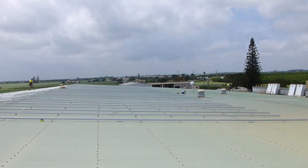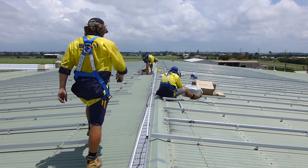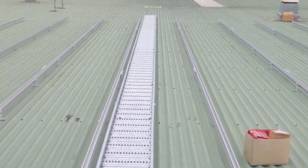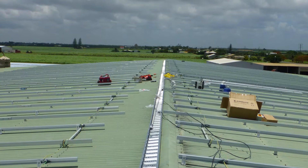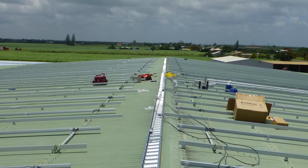The same procedure is then repeated on the opposite side of the roof, until all the mounting rails are fixed in position, ready for the panels to be installed. Before mounting any panels, the DC and earthing cables need to be prepared to transport the solar generation from the roof down to the inverters near the main power distribution board.